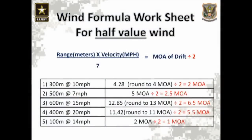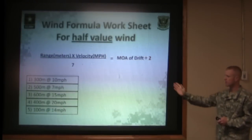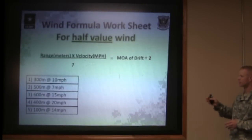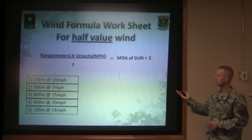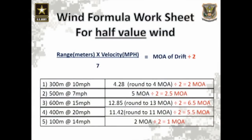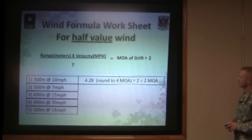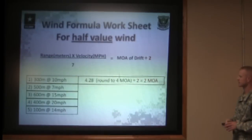Now we have the same five problems, but we're going to talk about a half-value wind. A half-value wind, remember, is coming in at roughly that two o'clock angle and is going to have half the amount of drift effect on the bullet. Problem one: 300 meters at 10 miles per hour. Three times ten divided by seven gives you 4.28 — divide that by two because it's a half-value wind — and it gives you roughly two minutes of angle of drift. Two minutes of angle at 300 meters means the wind is going to blow your bullet approximately six inches.